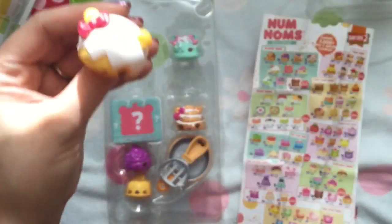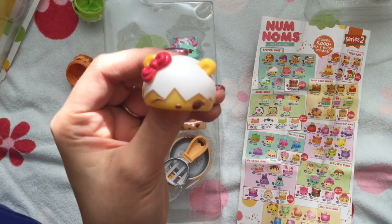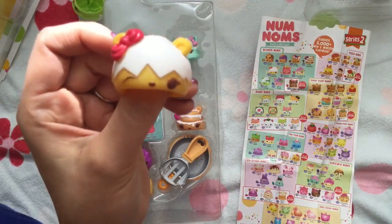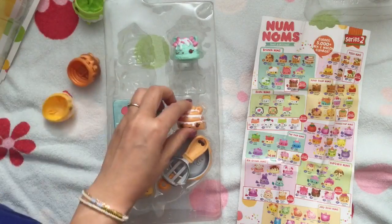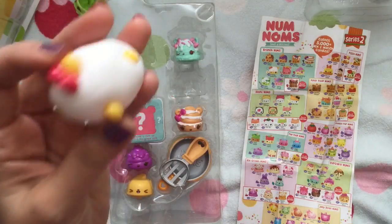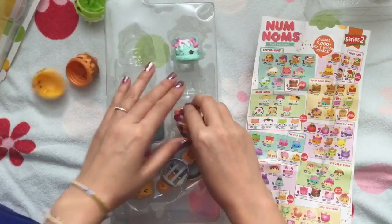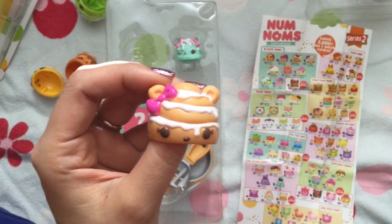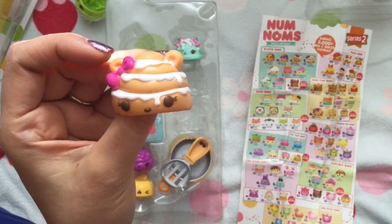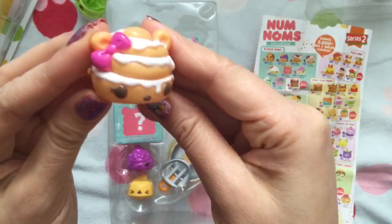Can you guys guess what this is? This is an egg — Sunny Omelette. How cute is that name! With the little tail on the back. I love eggs, but I don't think eggs particularly smell good, so she kind of just smells like rubber. And this is Cindy Cinnamon Bun — kind of like the Shopkins Cindy Bun — and she smells like cinnamon. Look at her bow and the cinnamon swirls all around her.